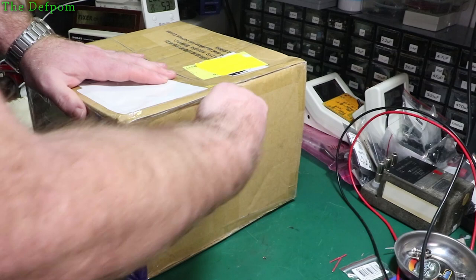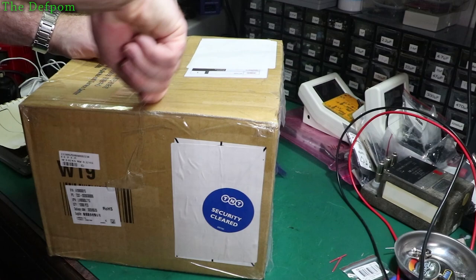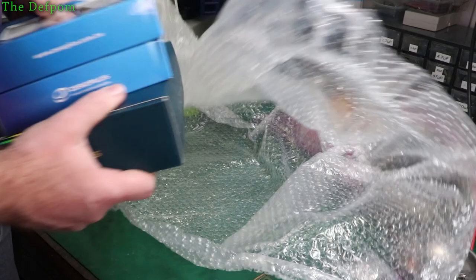Right, the big box. This is an item for review — there'll be links down below. I've got to do a proper review video on this, so this is just me having a quick look. Make sure you subscribe and click the bell icon to get notified when I publish a video on this. It should be very soon — it might even be before this video comes out.